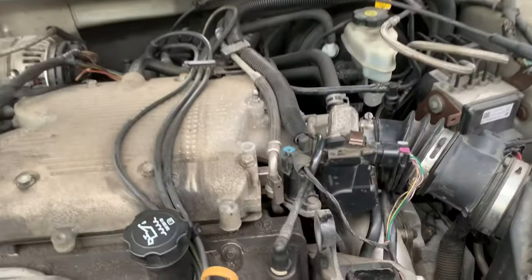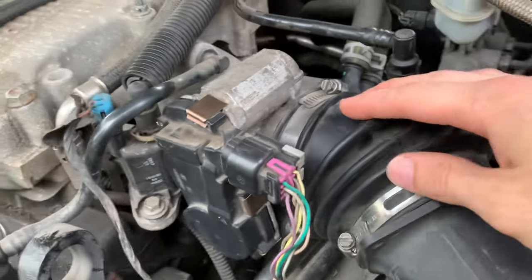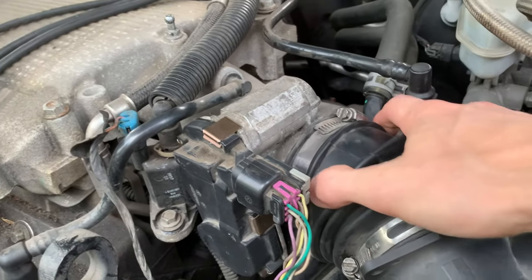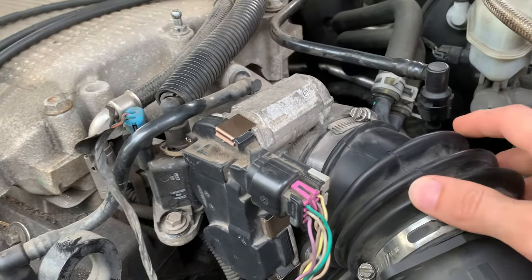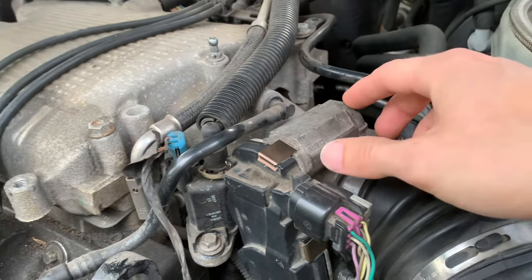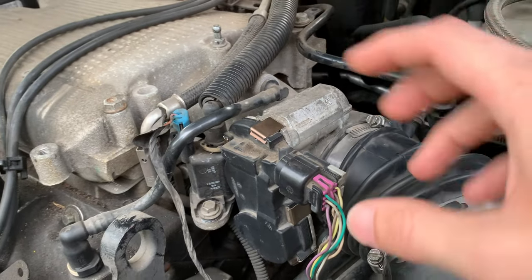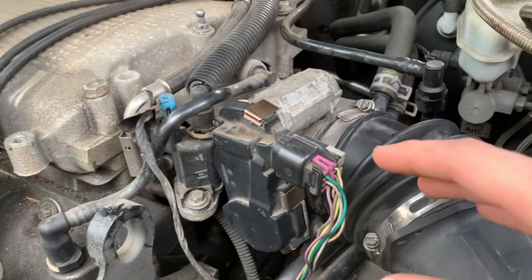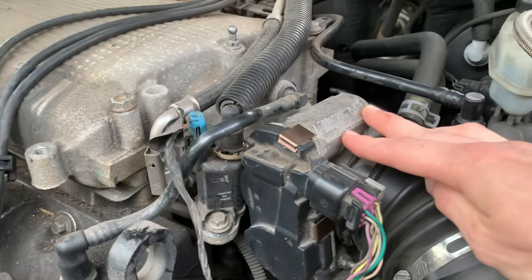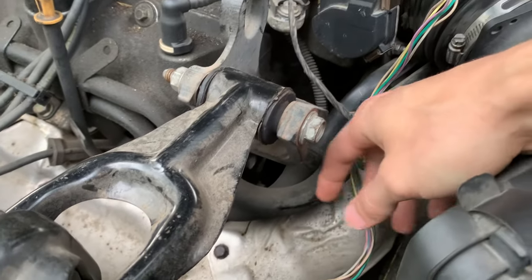The first place I recommend checking is cleaning your throttle body. You just take these two eight millimeter nuts off and pull this out. Inside there's going to be a butterfly valve that opens and closes. Take it off — it's just a few 10mm bolts, really easy — and clean in there with some brake clean, throttle body cleaner, or just wipe it with a rag. That might fix your issue.